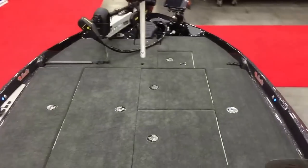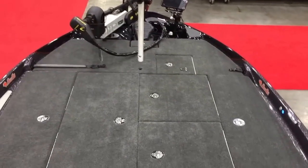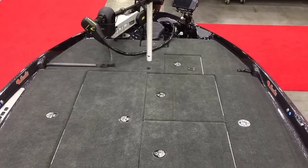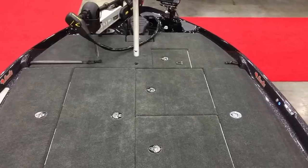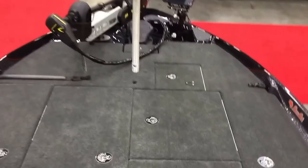The Caracal is one of the premium boats, so it has the vinyl luster resin — the most high-end resin you can get. Bass Cat uses all premium products on their premium models, so it's going to be a beautiful finish that will last the entire life of the boat.